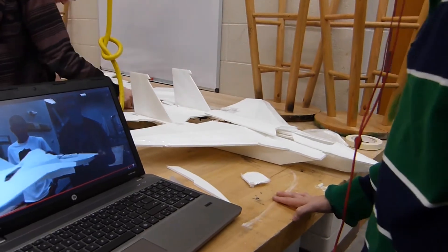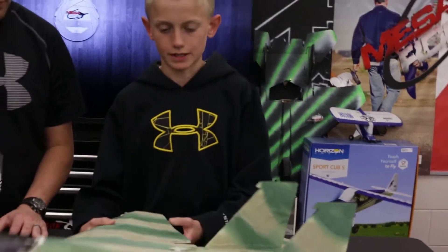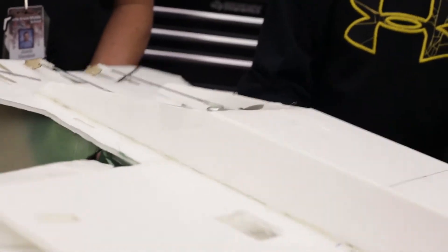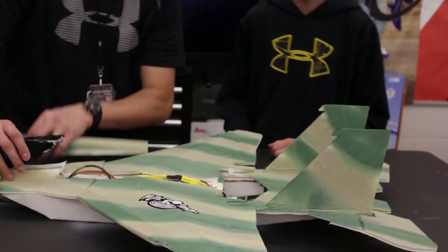Our build went pretty well. I had some faults — I glued my servos in the wrong spot, that was a problem, and the nose kind of messed it up too. But other than that it was pretty good. Sweet. What are you using? Just the Supersonic, yeah — standard 2012.